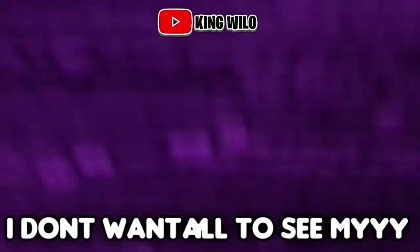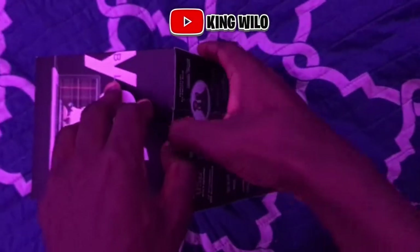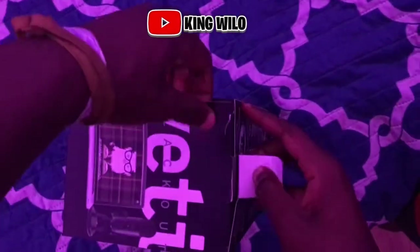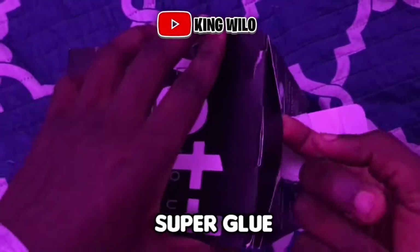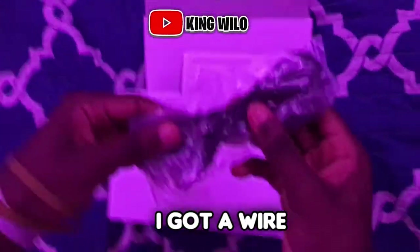Right here is the bottom of the box. How do you open this bro? Oh there you go — I had to get this part out right here. Now I can just... super glue. Oh, that bad boy's coming out.